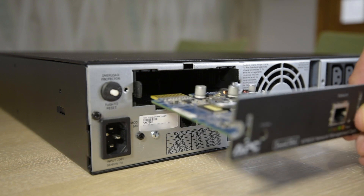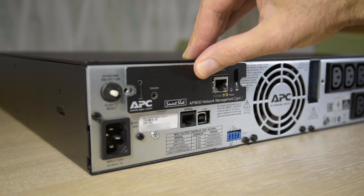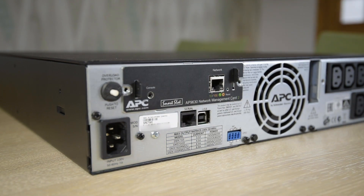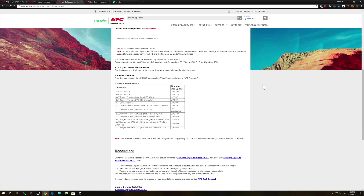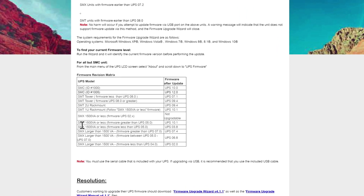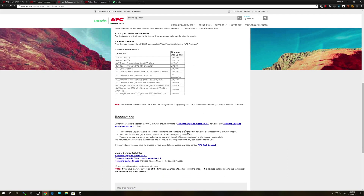Following a small bit of metal work, I fitted the card into the slot. Now, as well as the NMC firmware that I covered in detail in the first video, the UPS also has its own firmware, also available from the APC website. Check your own model in the matrix, but the SMX 750 firmware is at version UPS 10.1.